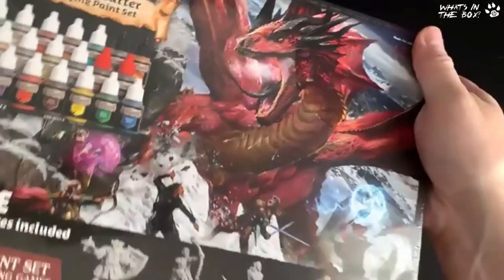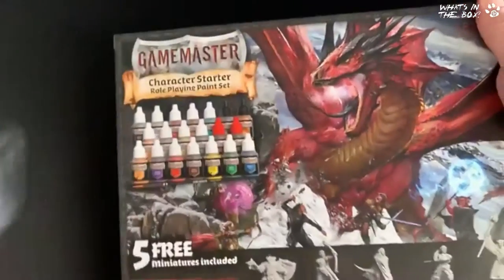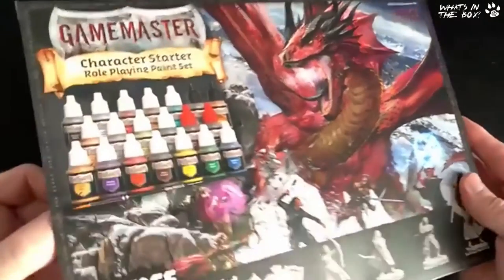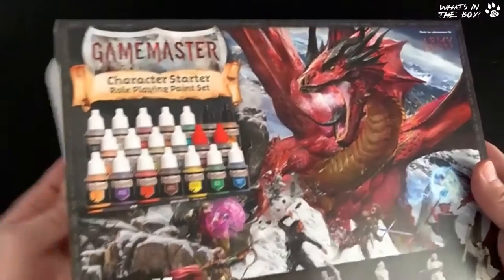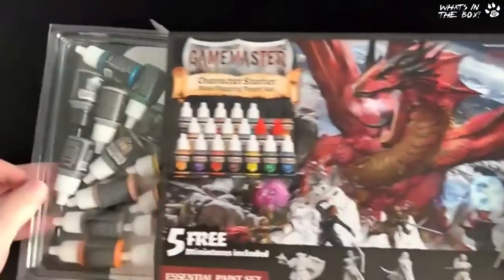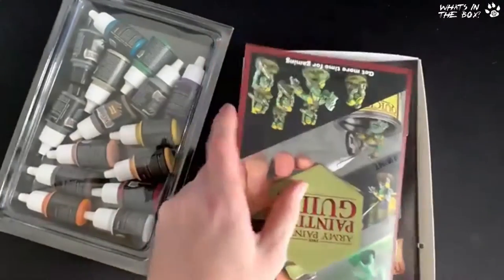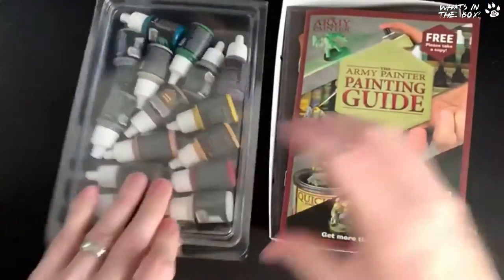Let's get this packaging off. As I said, Army Painter did send me a copy — we're going to be using it as part of the Army Painter special in our Great British Brush Off series, so do check us out. And I wasn't expecting it but that is quite nice to see — there we go, get rid of the box.